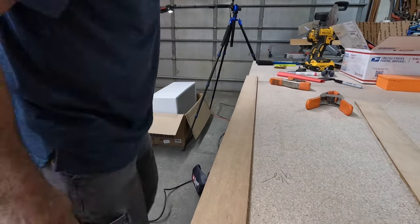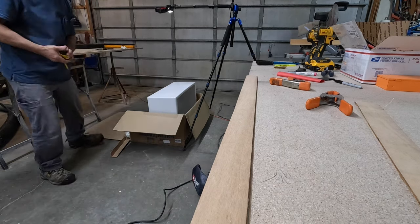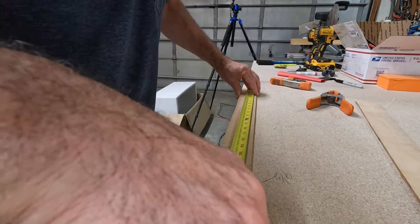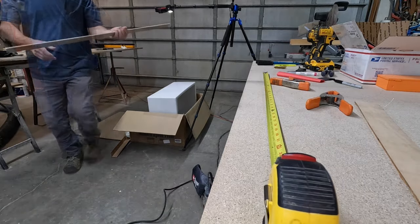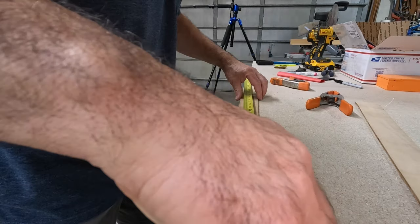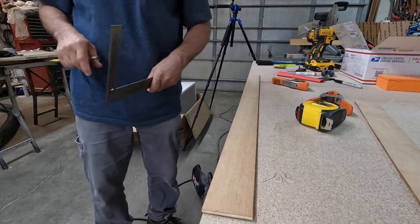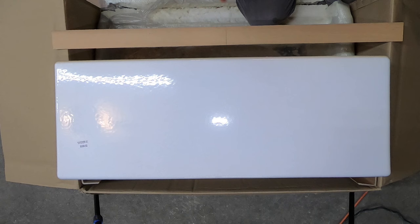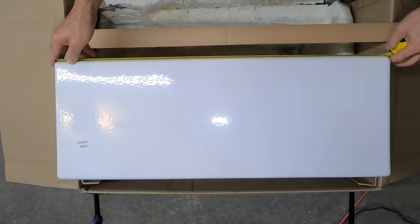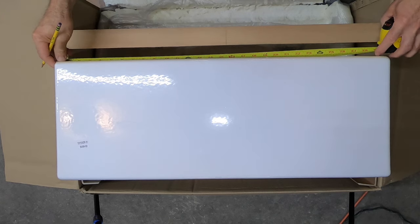One thing I should do is put a center mark on this and a center mark on the sink. Let's make this 36 because that's what our sink base is, so with that being 36 the center is 18. That is our center line. We're going to do the same thing on the sink base. I took a little off of there — oh, that fits a heck of a lot better. Let's get a center mark on this sink. We're about a quarter off, so instead of 15, go 14 and 7/8.